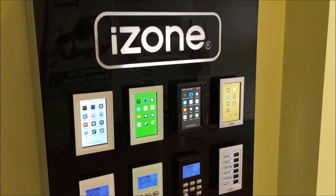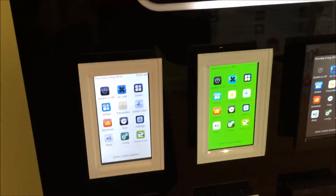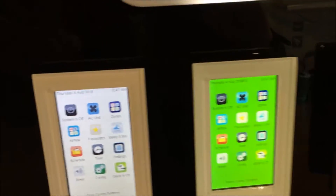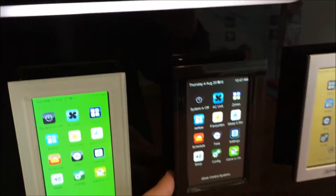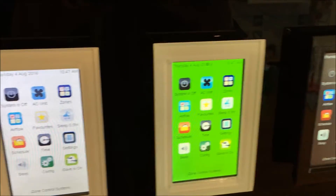In this tutorial we're going to show you the iZone touchpad or controller. You can see here that the frames — you can have a choice of white, black like this one here (hard to see on the black background), and silver as well.